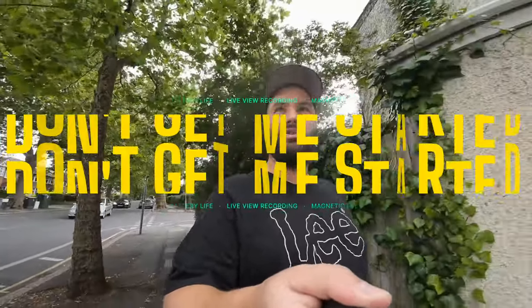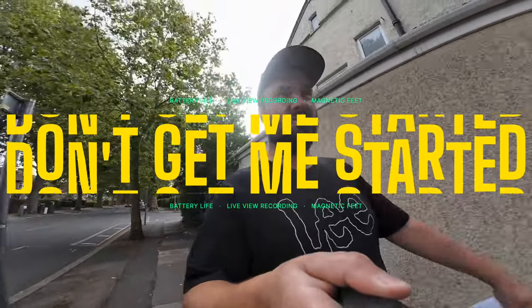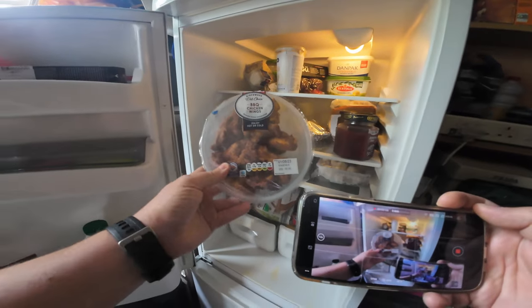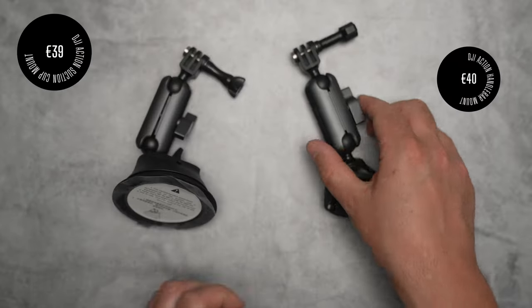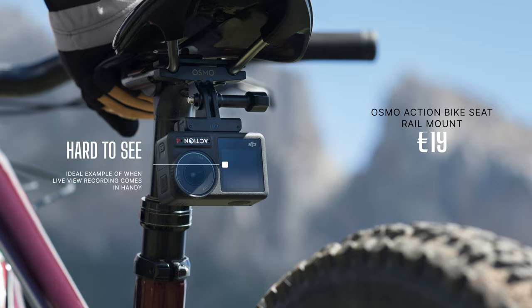Why would I choose the Action 4 over the GoPro? The GoPro battery dies, and the GoPro does not have a live view when you're recording — if you press record, the live view turns off, which is very annoying if you need to see that feed, say when it's mounted on a suction cup on your car. With the Action 4, you press record and you still get a live feed, which is fantastic.